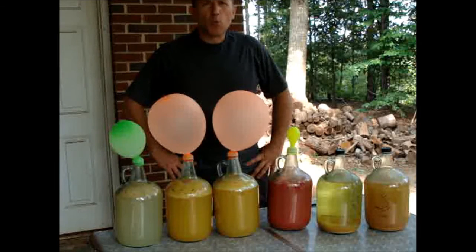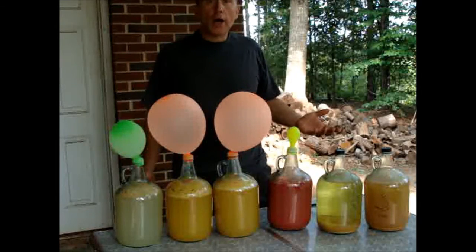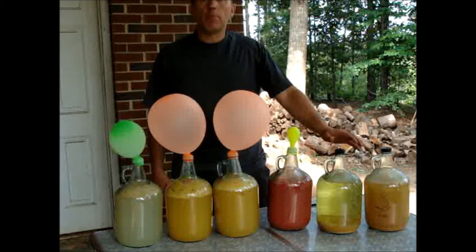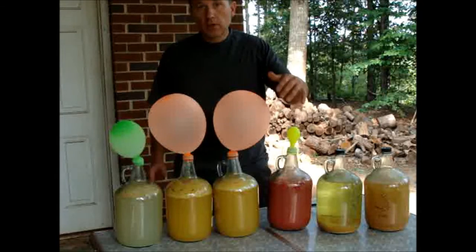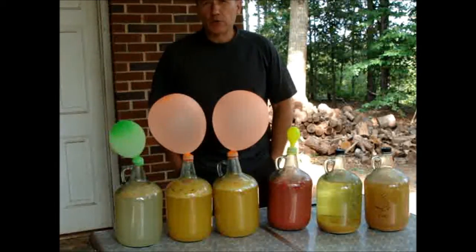Hey folks, I need to bottle up some wine today and I had some interest from Yankee 4 — shout out to Yankee 4 — about the airlocks and the balloons, so I decided to make a combination video. This looks like some mad scientist experiment, but what this is is making simple wine at home. I've got these two bottles on the end that I made back in January, and then I've got a bottle of watermelon, two bottles of peach, and a bottle of white grape.